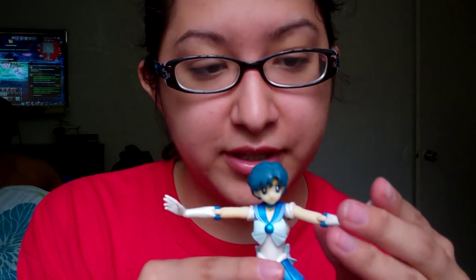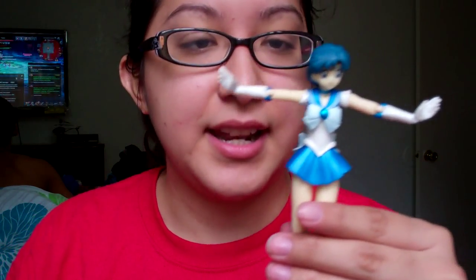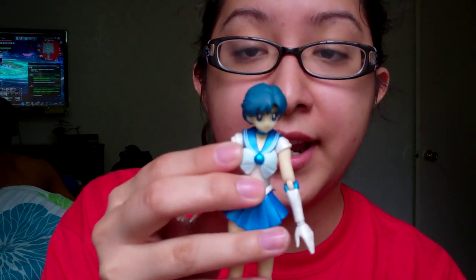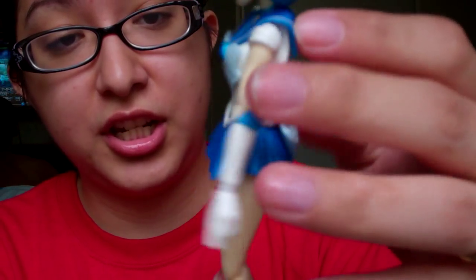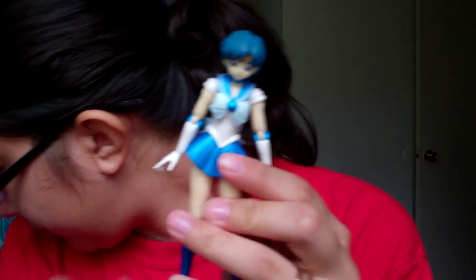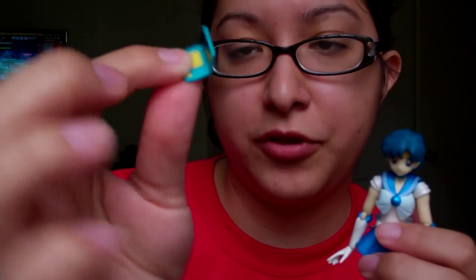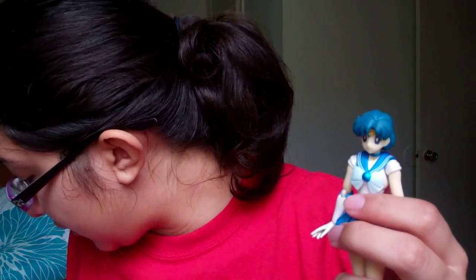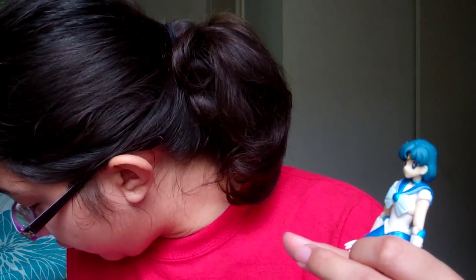The colors are very accurate. With Sailor Mercury, I know from past merchandise I've owned, the colors were not right — the hair was a different color and she kind of looked like a boy. But this one, I've got to say, they got it right. She also comes with her little computer accessory that she uses to look up information with the Sailor Scouts — one version is open and one is closed.